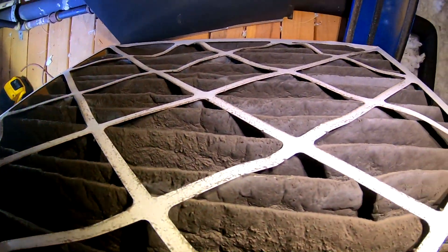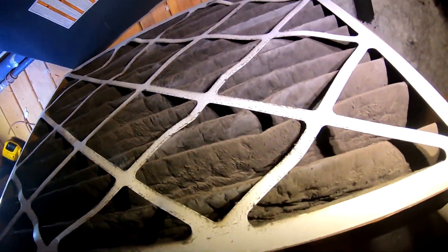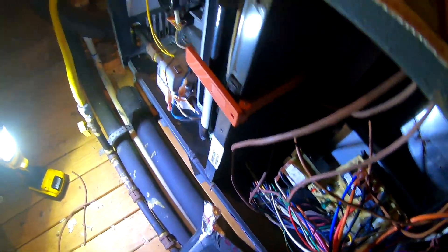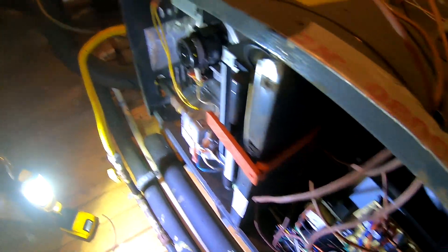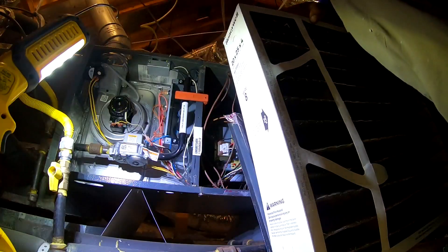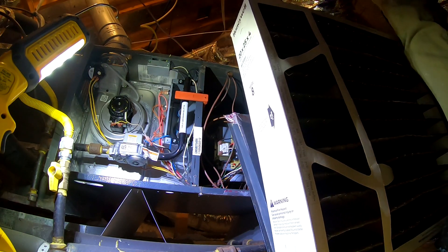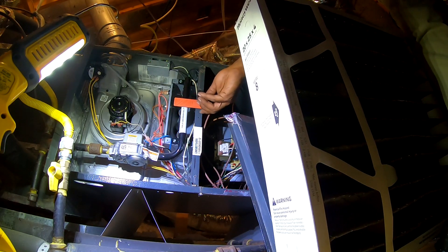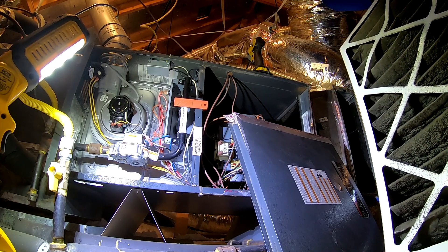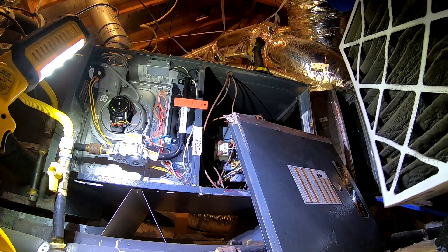Look at these filters. I've got to speak with the homeowner about these filters. It's not going off on that alarm code anymore. How often do you change these? Once a year. It's time. You got an extra one? No. Can you change it out today? Yeah, I can get one on today. Get another one of these — I'll change it once a year.